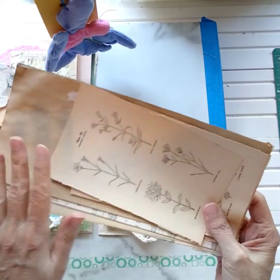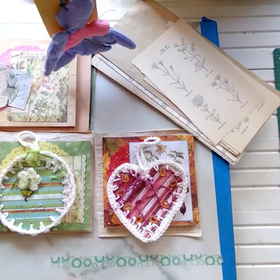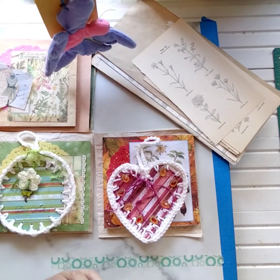All the pages are ready to go into each kit, so whichever one you choose for your journal, you can make it for yourself or for a friend. I will be making more, but these are the first four available in the shop. It's first come, first served, so whichever one you love, go ahead and pick it up.